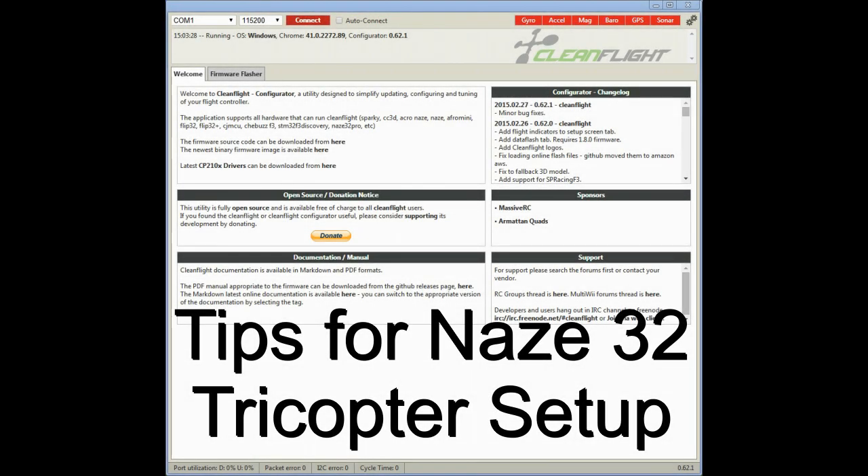Hello everyone. I just finished installing a Naze32 board on my tricopter using Cleanflight, and I thought some of the things I learned that are different with a tricopter versus a quadcopter might be of help to others. So here is a list of tips if you are considering this.